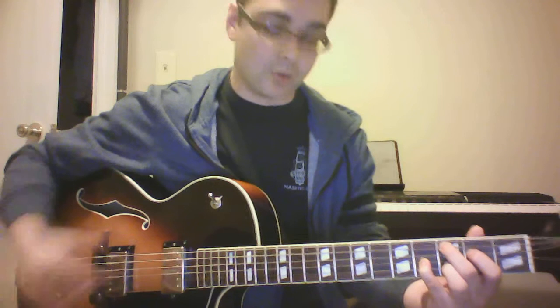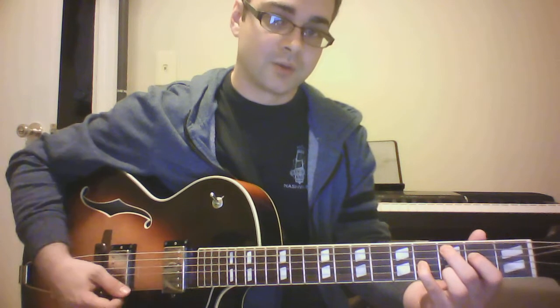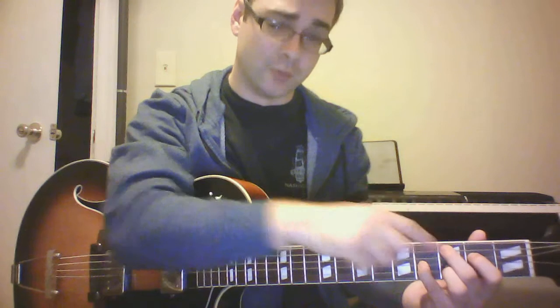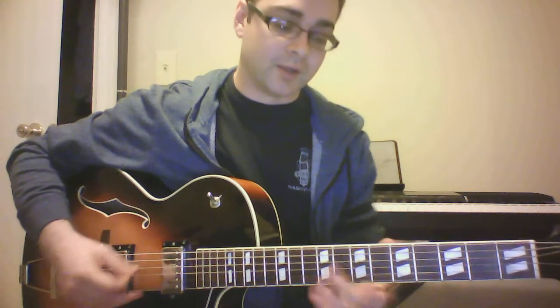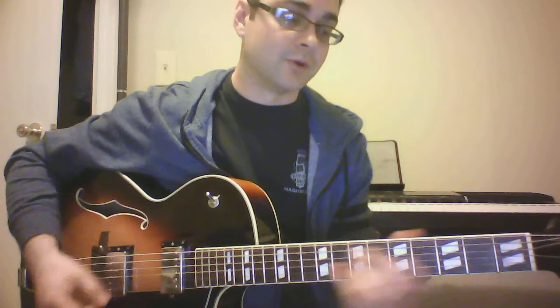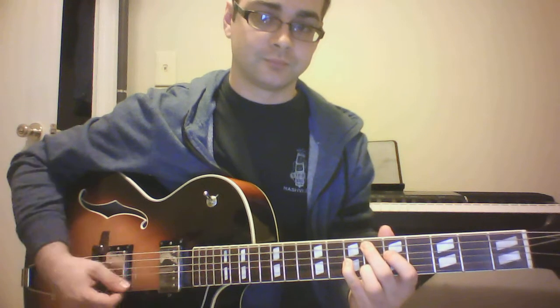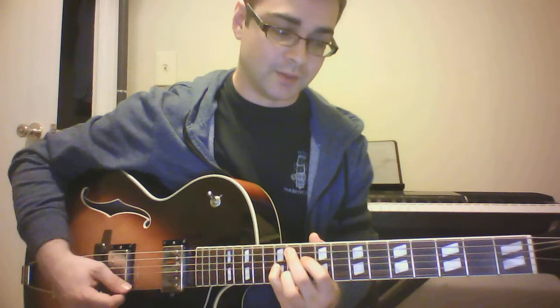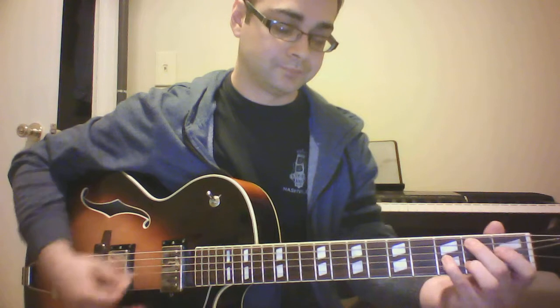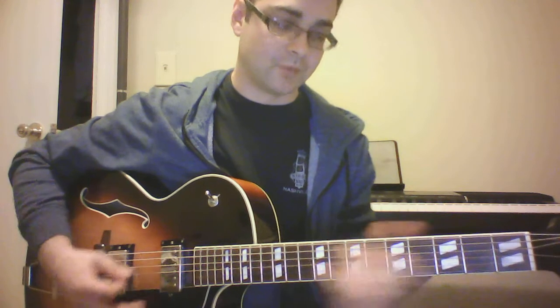Now we know we have a C major nine — what I like to do is run it around the cycle so I know what it looks like in all 12 keys. The cycle goes: C, then we find the root note on the fifth string and go to F, then B flat, then E flat, A flat, D flat, G flat, B, E, A, D, G, and then we're back at C. I'm just keeping the same shape — I do that for myself just for visual reasons.